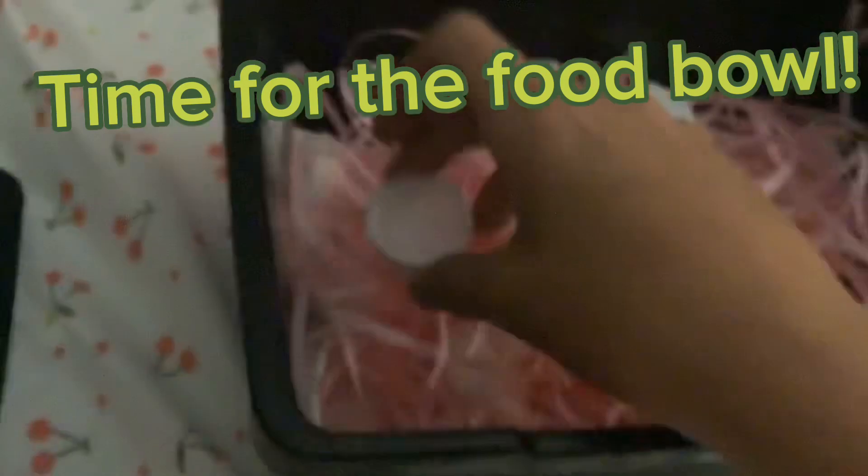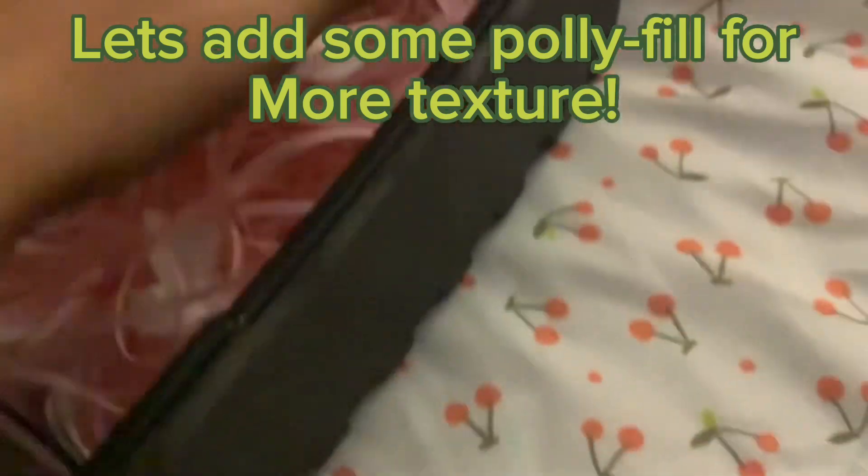Time for the food bowl. Let's add some polyfill for more texture.